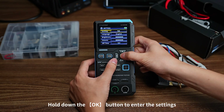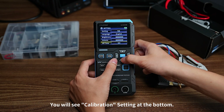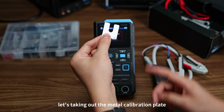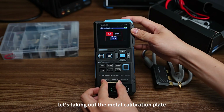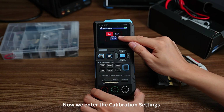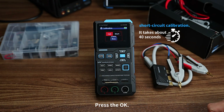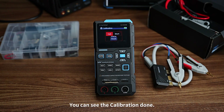Hold down the OK button to enter the settings, and press down to scroll. You will see the calibration setting at the bottom. Let's take out the metal calibration plate and insert it into the H-HPOT and L-ELPO slots. Now enter the calibration settings — here is short circuit calibration. Press OK, and you can see the calibration is done.